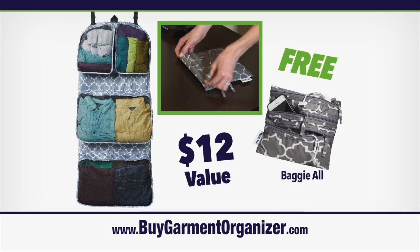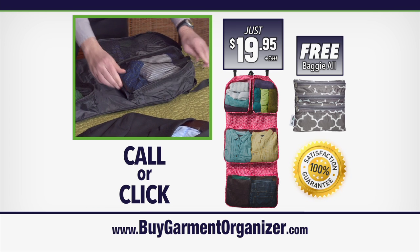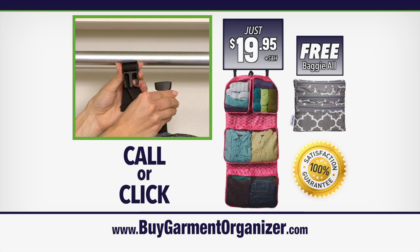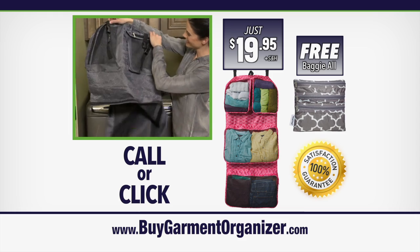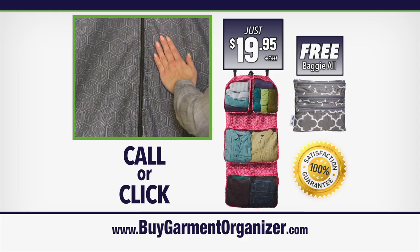You'll be amazed at how much fits in the Baggy All. Call or visit BuyGarminOrganizer.com now to get this amazing $50 value for just $19.95. This offer is not available in stores, so visit BuyGarminOrganizer.com right now.